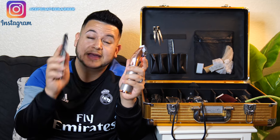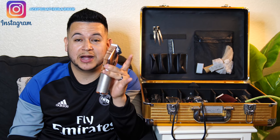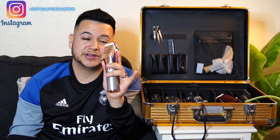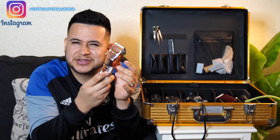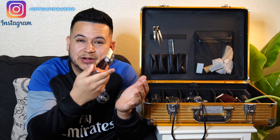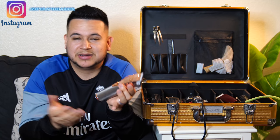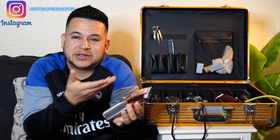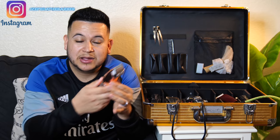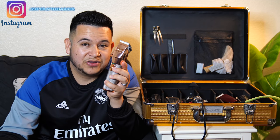On the BaByliss Pro website, it says the lithium-ion battery is supposed to run for two hours. But it really does not run for that long. I feel like I can use it for two haircuts and then it's dead. I'm always constantly turning them off and back on, so with that two-hour runtime it should cancel out — but when I'm using this, I can really only get about two haircuts out of it. I don't know if it's just my pair, but that's really why it's at number three. If it actually ran for two hours while running, it would definitely be higher on the list because it's a great clipper — but not lasting that long keeps it at number three.